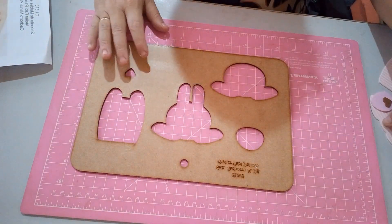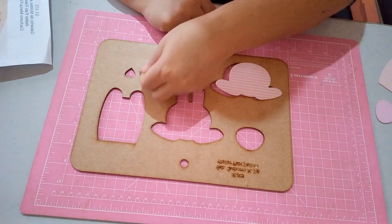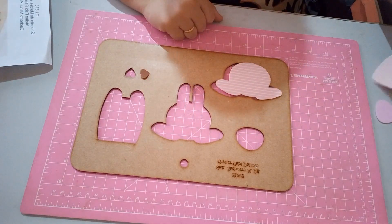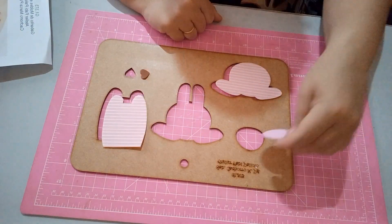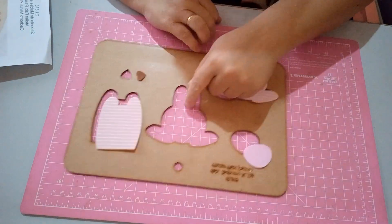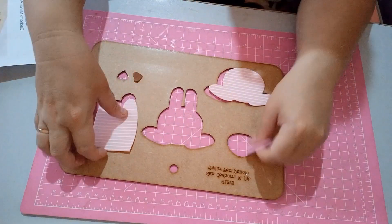Parte do seu gabarito. A cabeça da frente, o nariz, o corpo, a bochecha. E nós vamos desenhar agora essa cabeça aqui do meio.